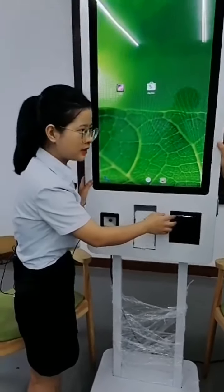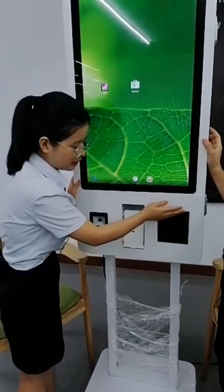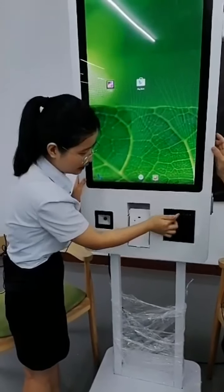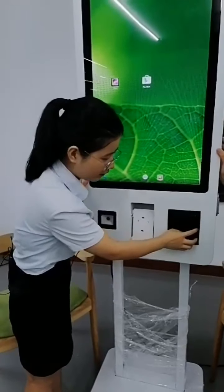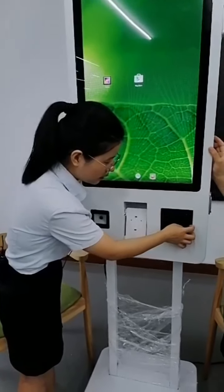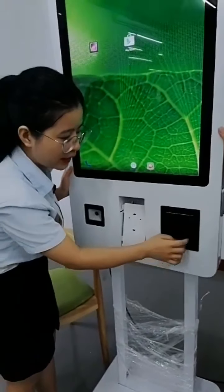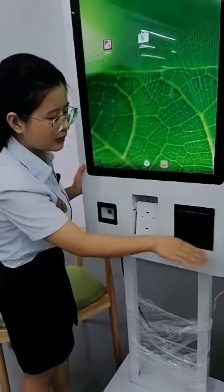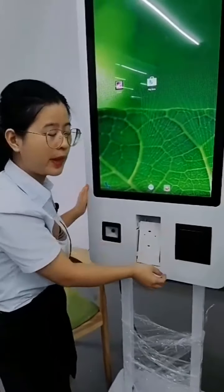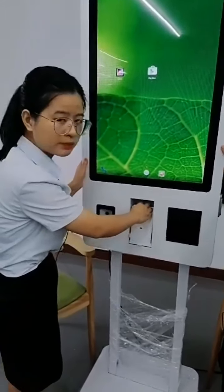This is a small printer that comes with 80mm paper. When you print, it will output thermal paper. There is also a lock on the printer — if you want to change the paper, just open the lock and open from here. It's very convenient to change the paper.